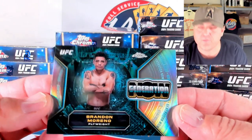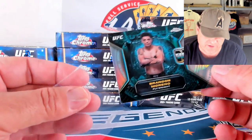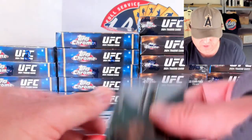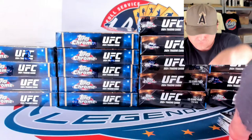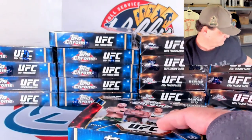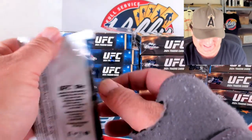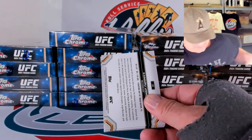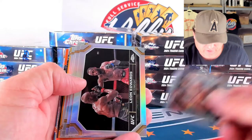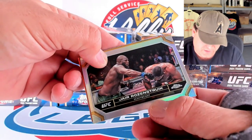Lipski on the refractor. And the Generation Now of Brandon Moreno — a little shorter printed, one in every 5 boxes. So hopefully we'll see 2 of these, maybe we'll get lucky and see a third. I don't know if they're all in refractor form or if that's just a shorter printed one. There's a lot of people in this set. Refractors of Edwards, Usman, Nunez, Perea, and Jair Rozenstruik. Gold to 50 here of Stephen Thompson — 5 out of 50 on the gold.